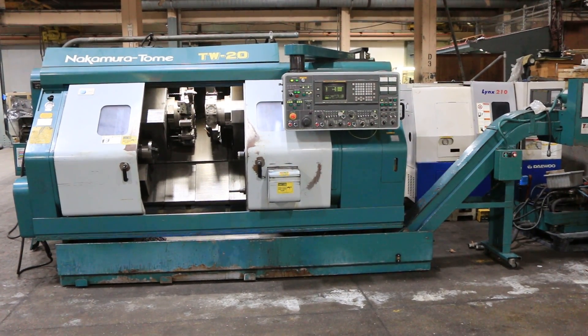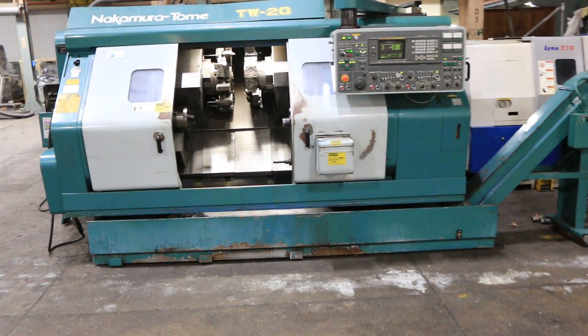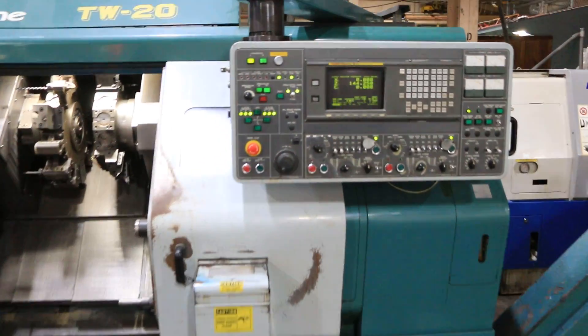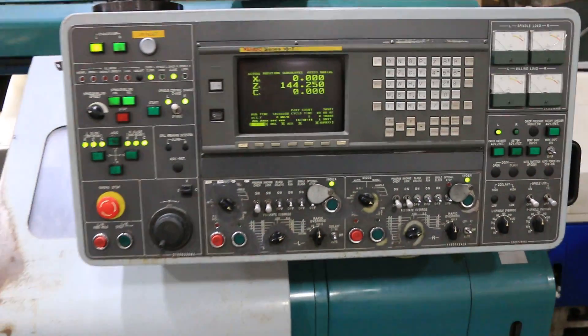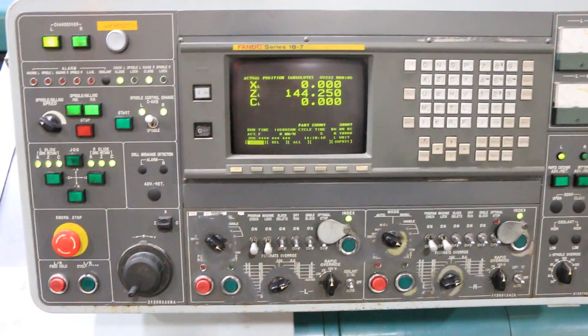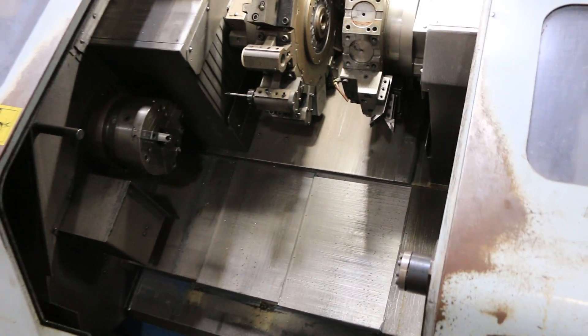Today we're going to do a video of a Nakamura Tomei TW20 MM. It has a FANUC 18T control. It has a chip conveyor, a coolant system, and it has a parts catcher.